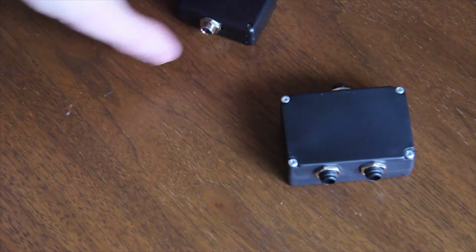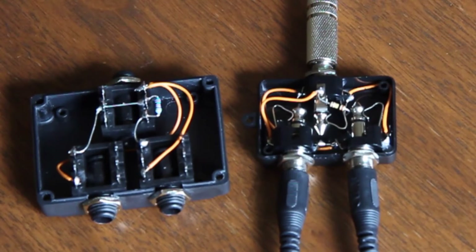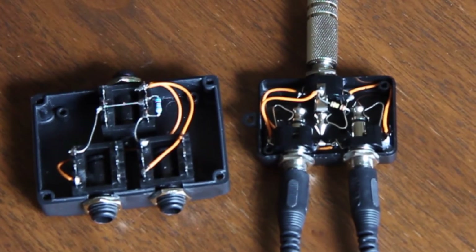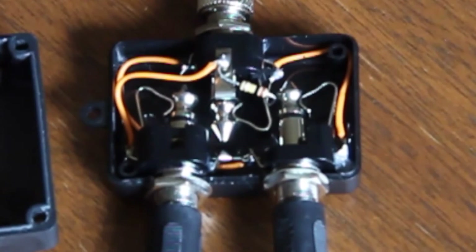The smaller box we made seems more handy, but the jack plugs are not the best ones and the space inside the box is too small. The plugs fit in but they are only glued, and it's really hard to remove the jack cables. It's just a matter of time until the jack plugs get loose.